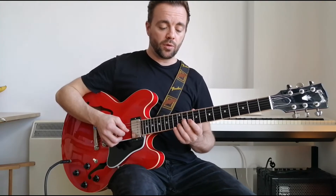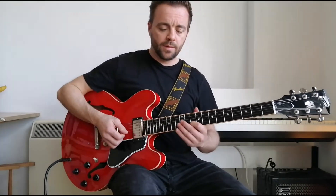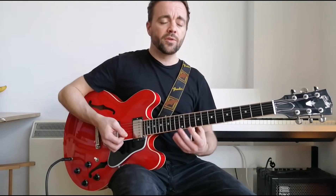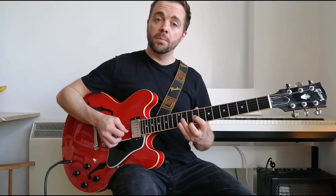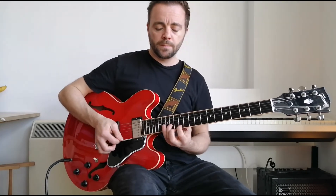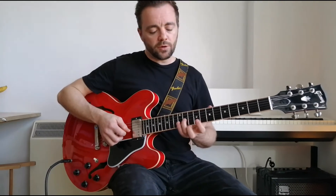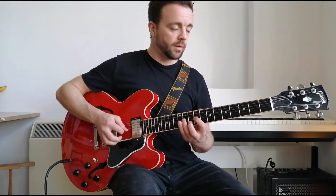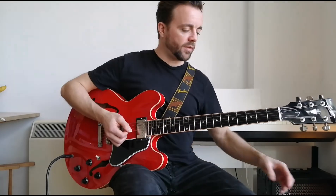Then we finish this particular phrase with the middle finger back on the root on the G — the 11th fret — going 11, 12, 10, which would be root, four, minor third. When you're learning a solo, try to think in sentences and phrases — where would the punctuation be if it was words? Then we're going to run down from the root note straight down the F sharp minor pentatonic.